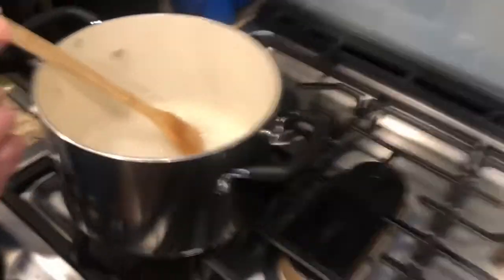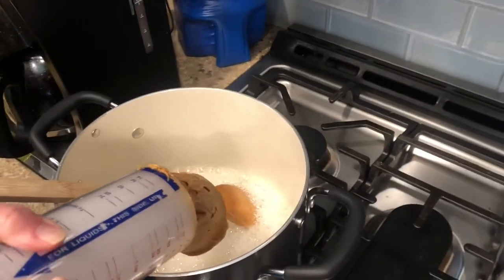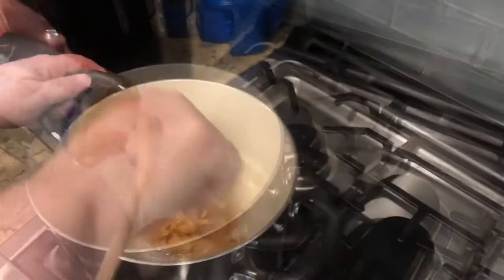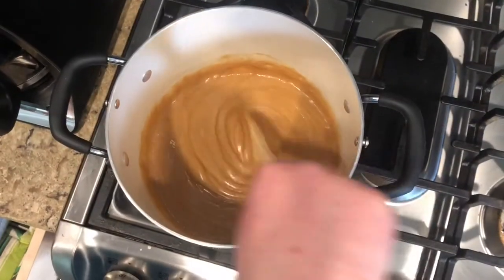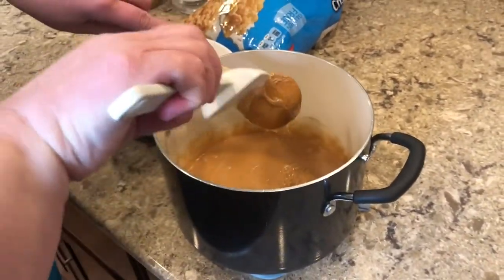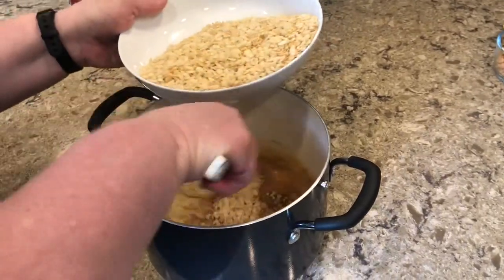Once it is done boiling, take it off the heat and turn off the heat. Then add the peanut butter and start to stir again — not on heat, as it will be hot enough already. Once it looks well combined, you're ready to add the Rice Krispies.